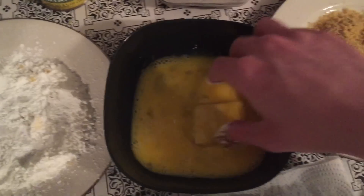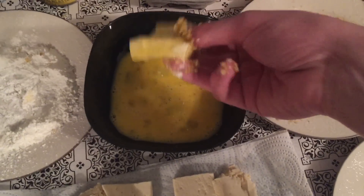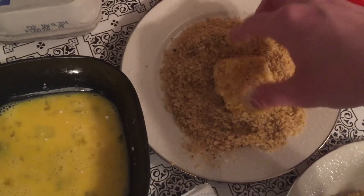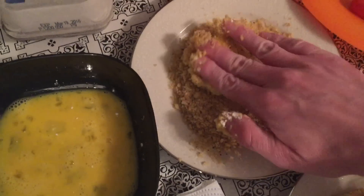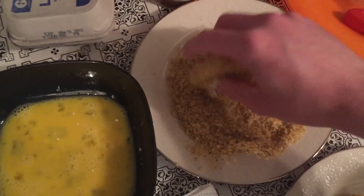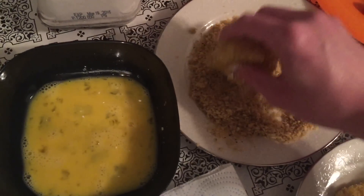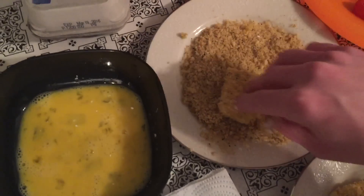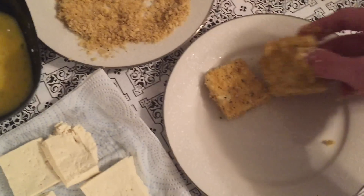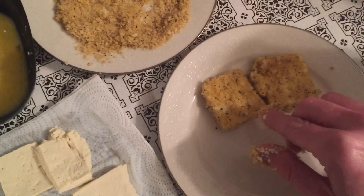Coat the edges, then dip it in the egg mixture again. The more you flip it, the more it'll be coated. I even like to take each of the sides and press them in. You don't have to do the whole block of tofu at once — you can do just half. I'd say that's about enough for a serving, or maybe a serving for two people, depending on how much you're eating. Basically you're just going to repeat that process with all of these — and this is what they should look like for now.